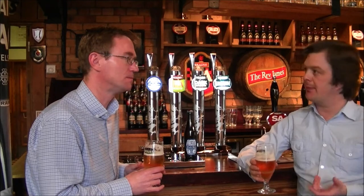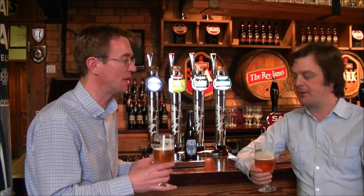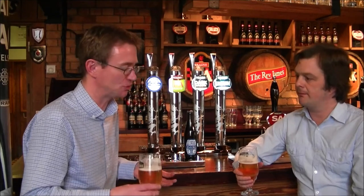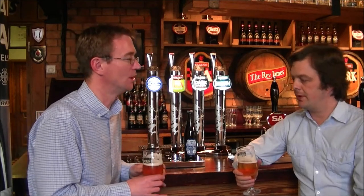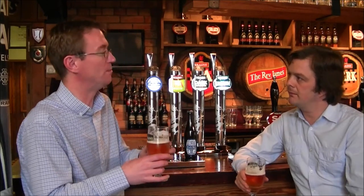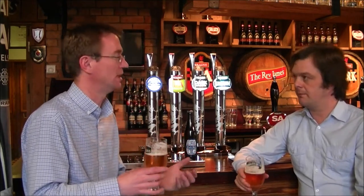Love that classic Belgian zingy carbonation. The carbonation really suits a beer like this because it just lifts it — there's a sweetness behind the beer and the carbonation just picks it up and makes it zing on the palate. This is more bitter than a traditional Belgian beer would be, and the hops start to come in the aftertaste as well, complementing the flavours from the coriander and the orange peel without overpowering or dominating the beer.